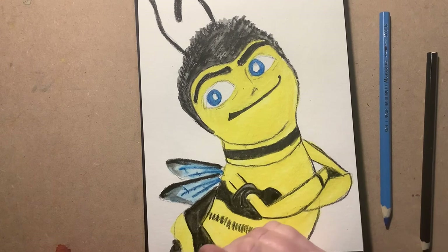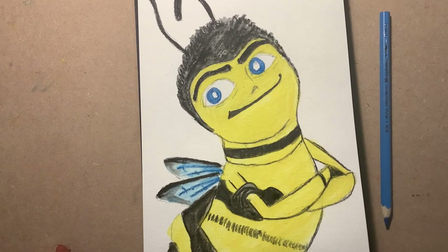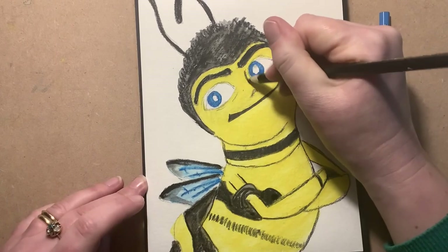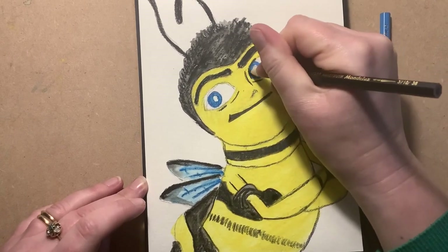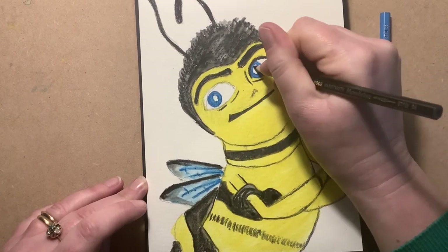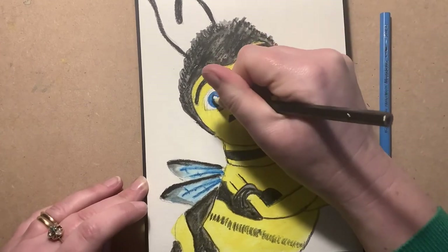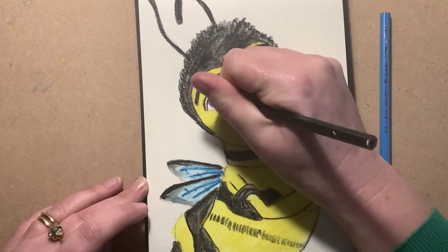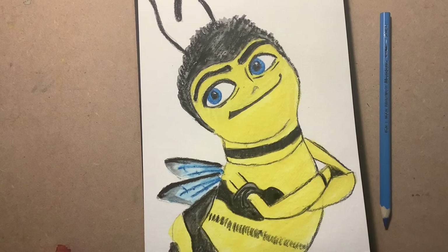The only thing left to do now is the detail around the eyes. That blue is dry, so I'm going to quickly sharpen my pencil because I want it really sharp for this bit. I'll put in these little broken lines underneath, and then around — I want this to be really strong. It always comes together in the eyes, so we've saved it right to the end. Remember to leave your little highlight on both eyes. Make it nice and bold — and there he is: Barry B. Benson!